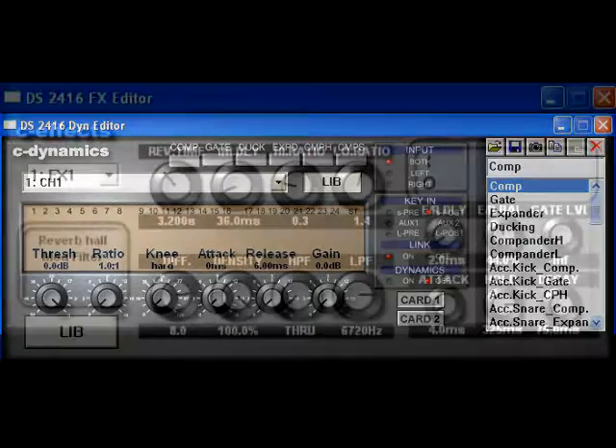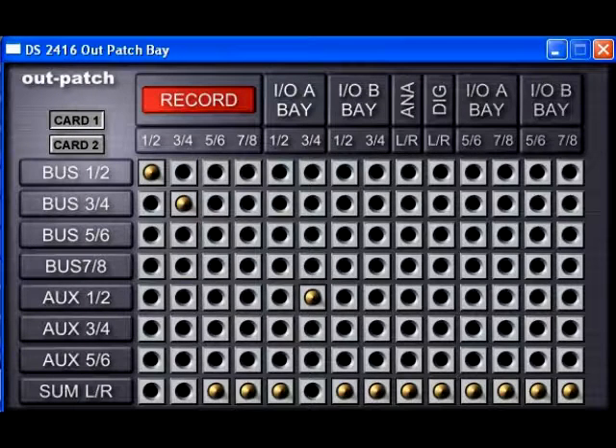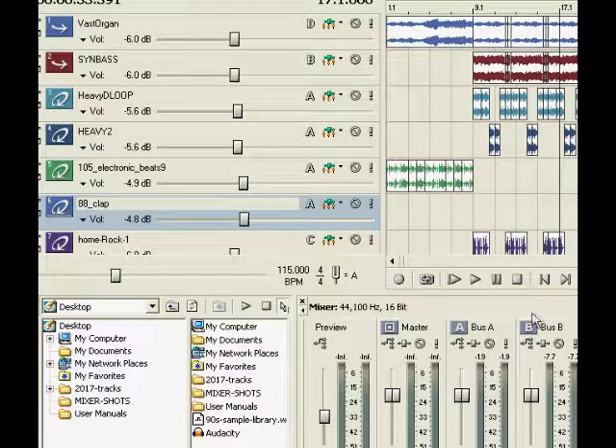Auxiliary sends 5 and 6 are hardwired to the DSP Factory's two onboard effects processors, which have the combined capabilities of Yamaha's Pro 3 and Rev500 effects units. This is the output patch bay, which shows how different buses and auxiliary sends can be routed to physical outputs or the inputs of recording software applications. This final segment brings all of the elements together for a demonstration mixing session.